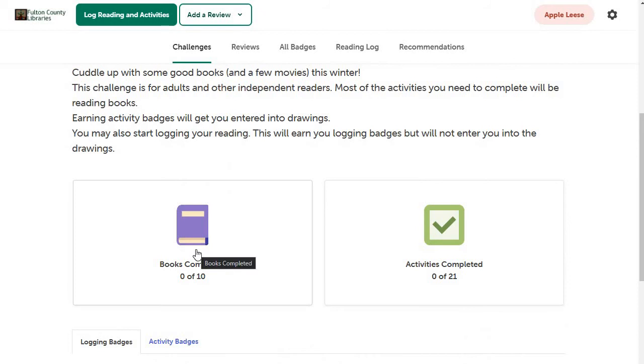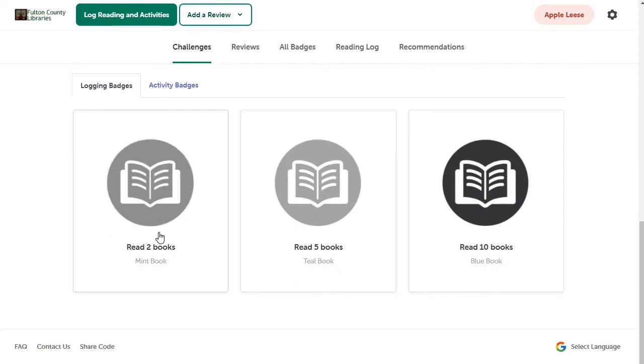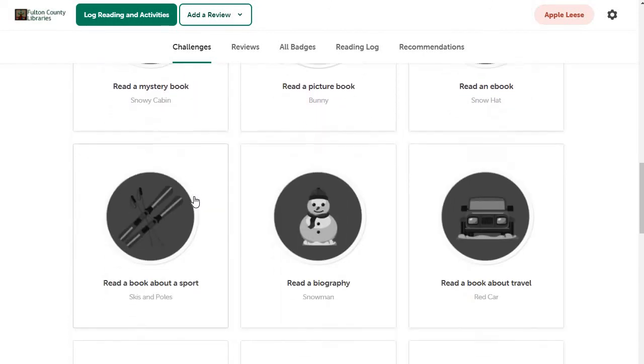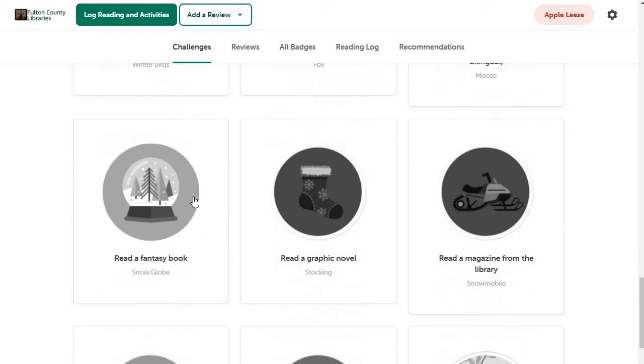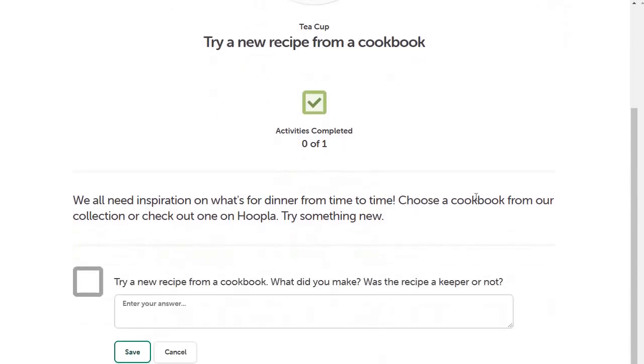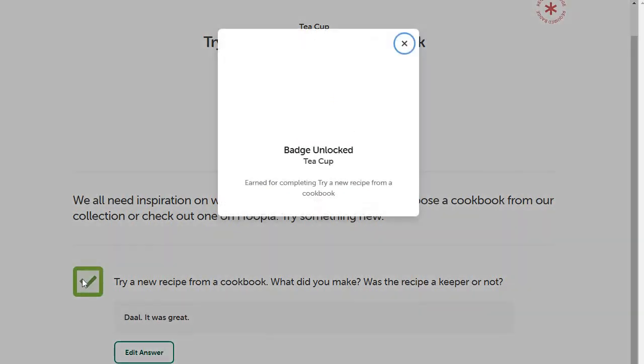This particular challenge has a book component and an activities component. For the book component, I can get badges after I've read two books, after five books, and after ten books. There are also activity badges. Here are all the different activity badges I can complete in this challenge. If I click on one — 'try a new recipe from a cookbook' — I can log what I made, hit save, and that checks it off. I've gotten that badge.